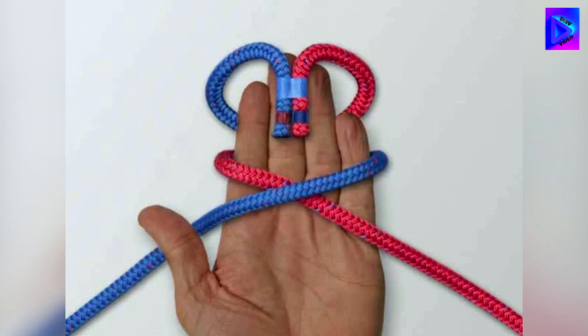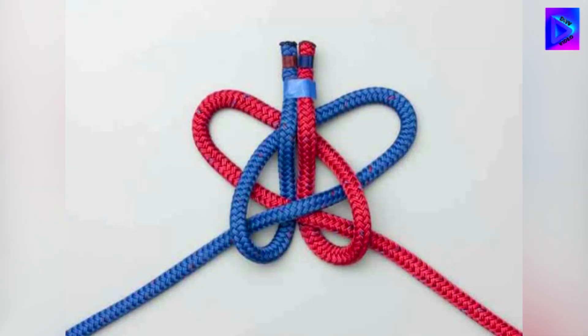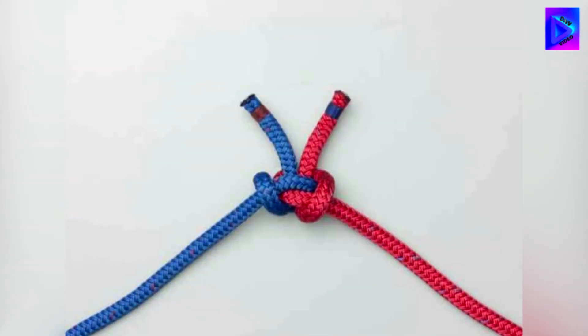Wind the rope around your hand so that the join is by your fingertips. Go around again. Fold the join back and then up under the other ropes. Push the knot off your hand and tighten to see the appearance of the alpine butterfly.